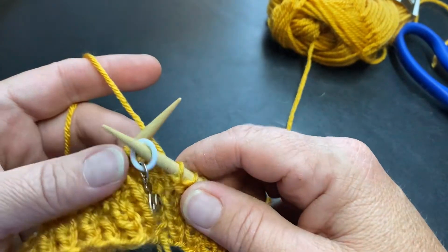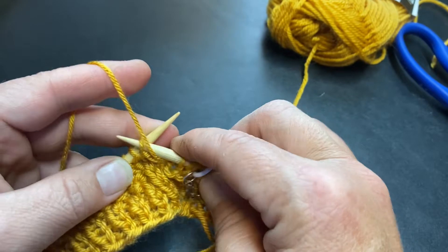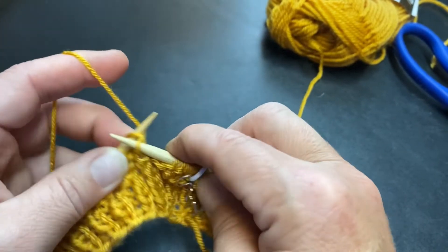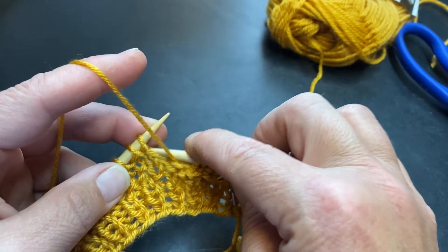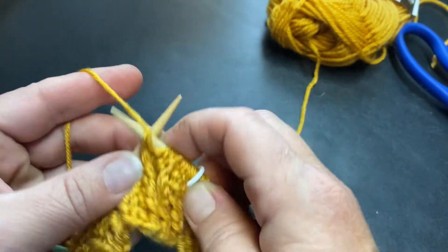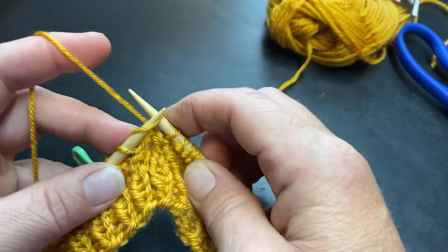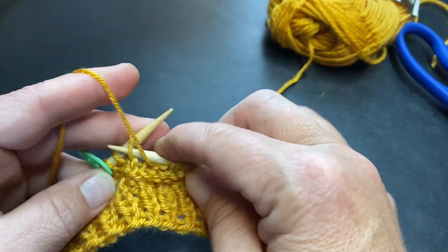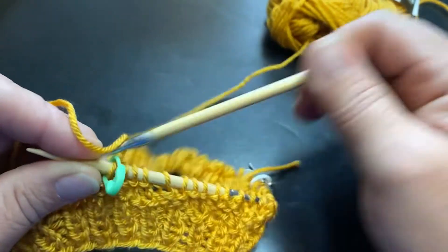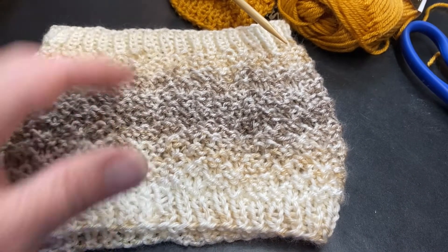Let's begin the repeat for round four. You start with purl one, knit two, purl two, knit two, purl five — one, two, three, four, five — knit two, purl two, knit two. That is your repeat for round four. You're going to repeat rounds one through four until you have the desired height.